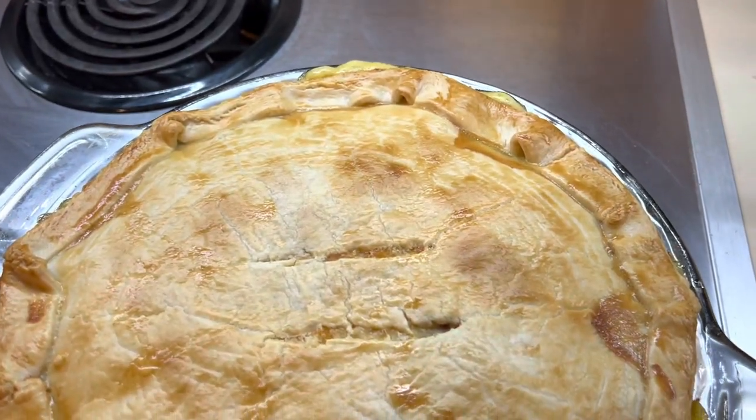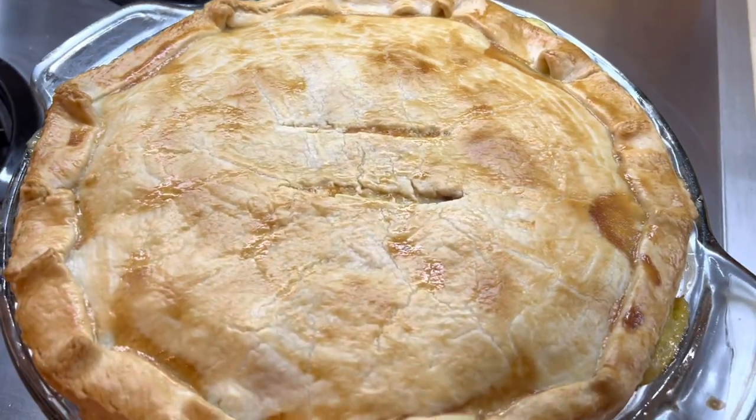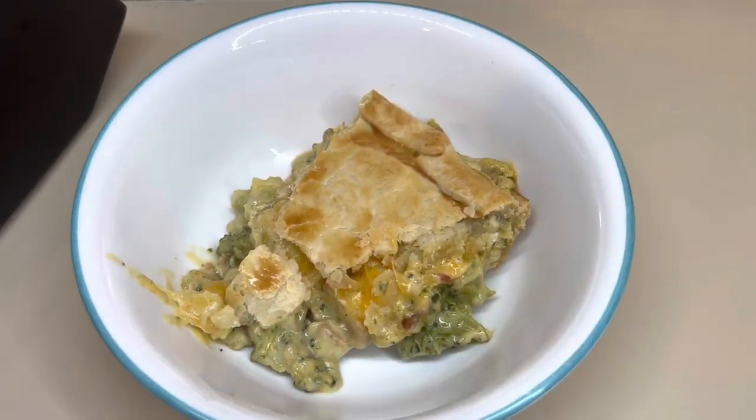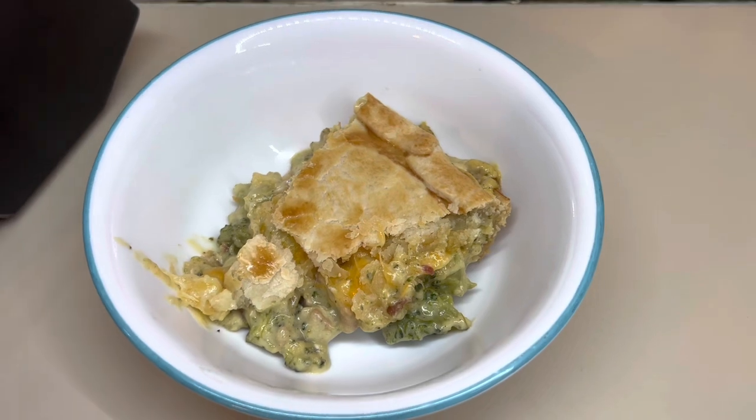Here it is right out of the oven — this was so, so good, you guys. You definitely need to give this a try if you like pot pie. I will make sure to have the recipe linked down below for you guys.